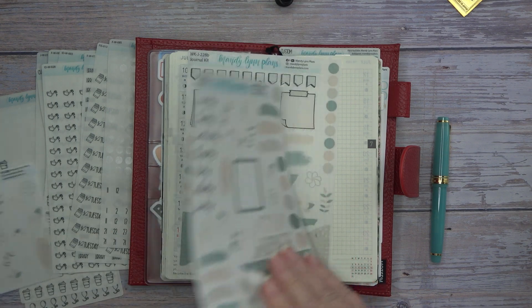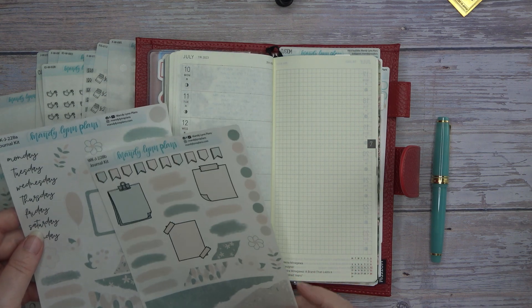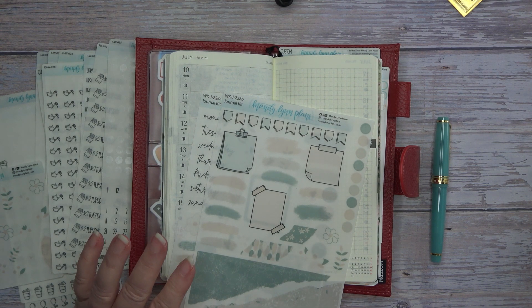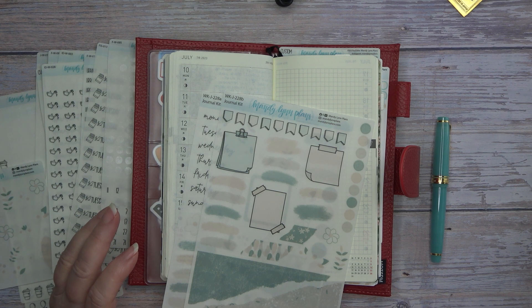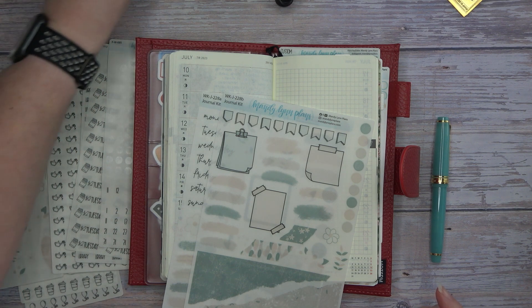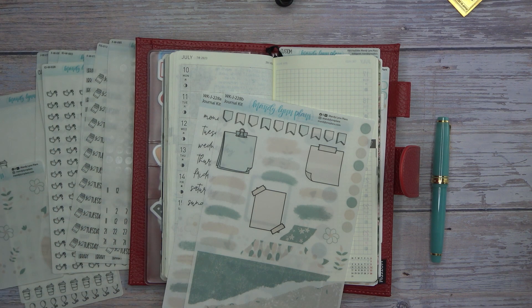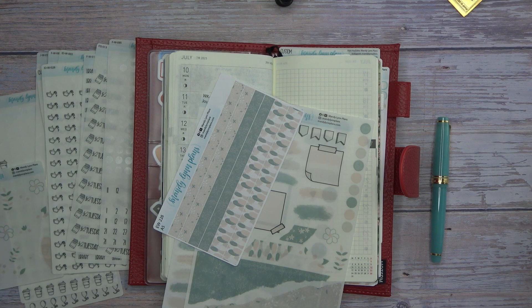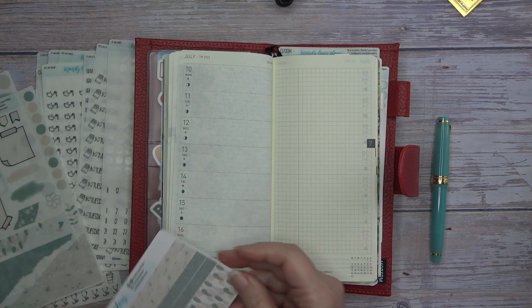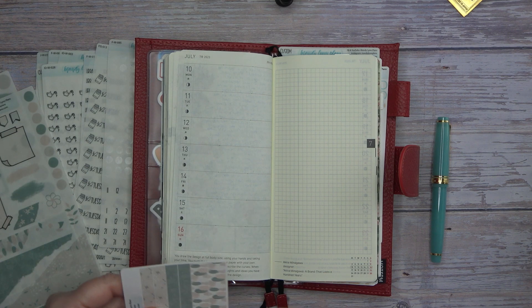Alrighty guys, so we're going to be using this kit. You know what I didn't do? I just keep forgetting to pull out washi when I get ready to film. It's like I draw a blank on that. So I am going to run and get some kind of washi. Okay, so I do have this one. We are going to go ahead and get started. I think we're going to use this beige.